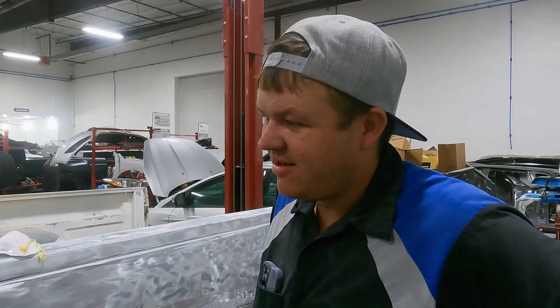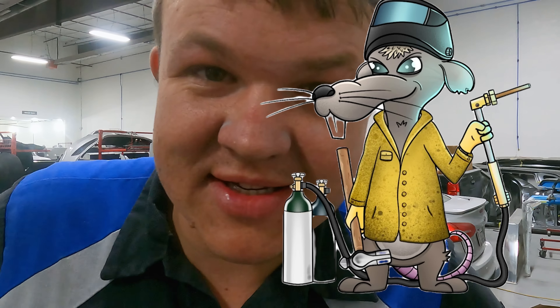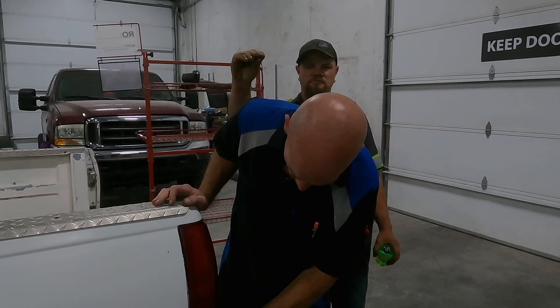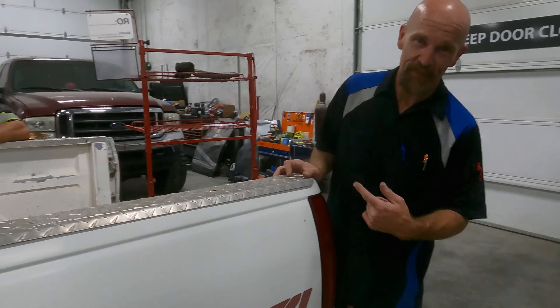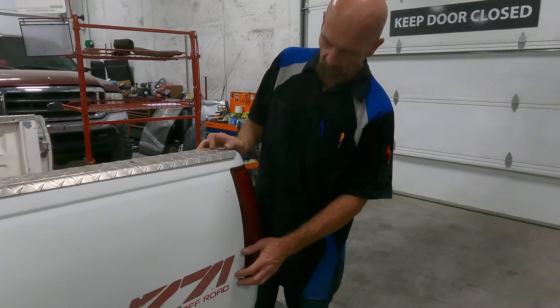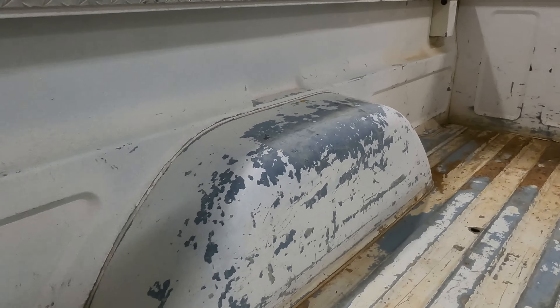We're gonna need an exhaust system on this truck. I think you guys better go spam Fab Rats and see if he wants to build an exhaust system for it. Gotta get her in, get her stripped down, and get the bodywork started. Looks like it's had a little previous work on this corner right here. Sometimes if you don't get it sealed in there on the back side, that's when moisture comes in and it starts popping. So far it looks actually in real good shape for being a 91.